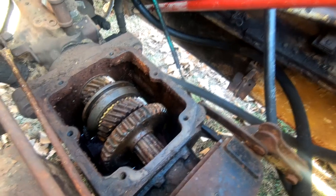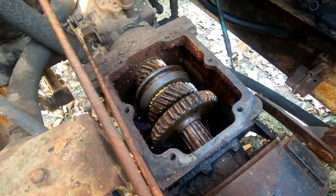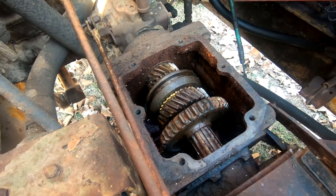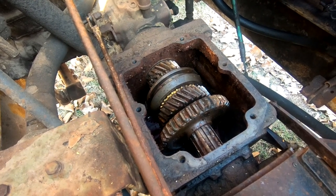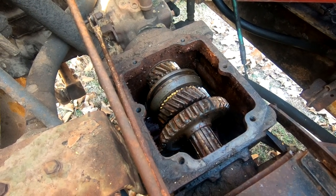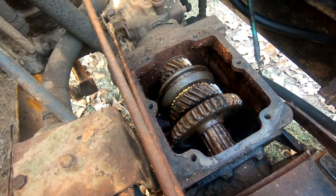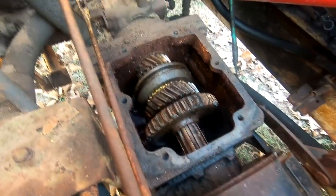Before I pull this gearbox off, I thought I'd show you what it looks like again. Last video, you saw it had a lot of rust on top - I think a lot of that was caused by water and moisture over the years dripping down through the gear shift lever because there was no weather boot on it. But it was a lot more rusty-looking several days ago when I pulled the gear shift top off. After the video, I squirted a whole bunch of my special mixture of Marvel Mystery Oil and acetone into this, hoping to clean it up a little bit, and it does appear to have cleaned it up quite a bit.